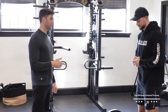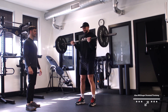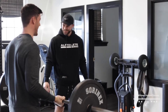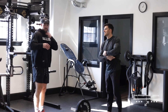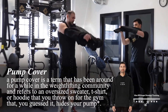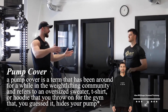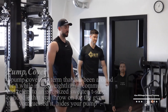First exercise: barbell curls. We're going for a heavy set of six here, nice and slow on the way down. There's a phenomenon called the pump cover — but when it comes off, that means the real workout is about to start. We all come in with a baggy hoodie on to hide the lack of a pump. Once you get that first pump going, time to take that pump cover off.